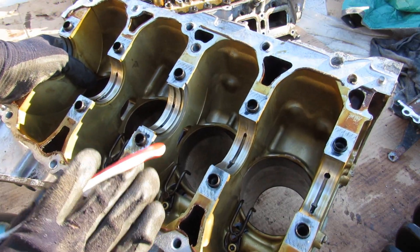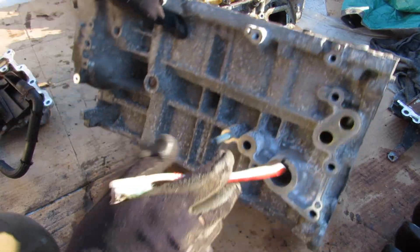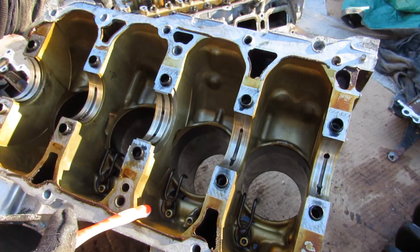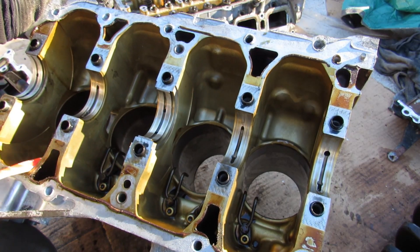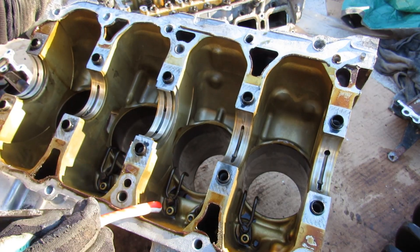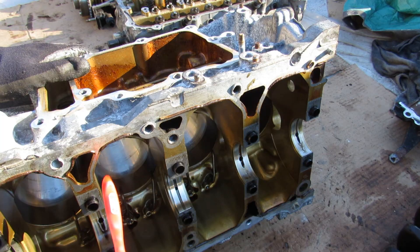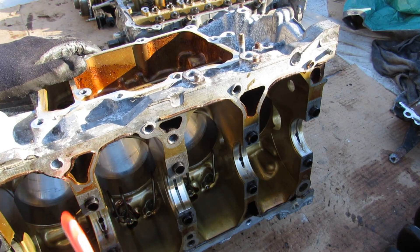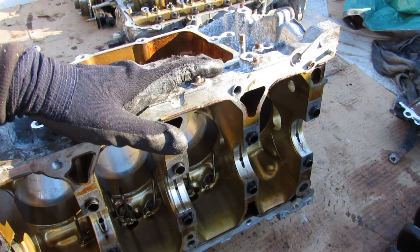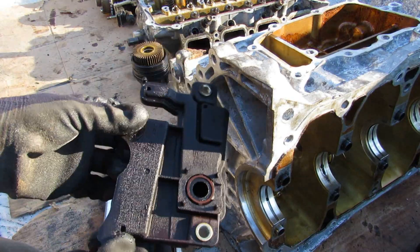Taking a look at the 2AR block, oil comes in from the oil filter and is sent across the water pump housing and down into the main oil galley. That galley feeds the oil squirters — interestingly the two outer pistons only have two squirters while the two inner pistons have three. It also feeds the main bearings and crankshaft. At the bottom the PCV system draws oil and vapor up into the oil separator, bringing the oil back down into the crankcase before venting to the valve cover — that oil separator is basically just a bunch of baffles.